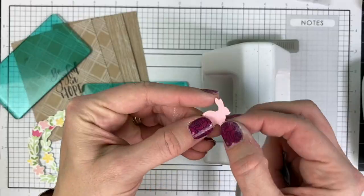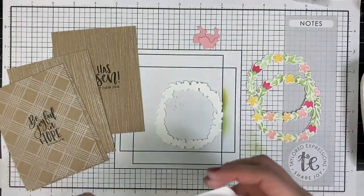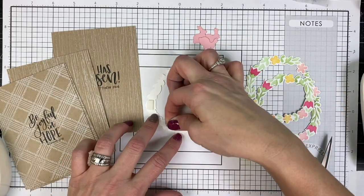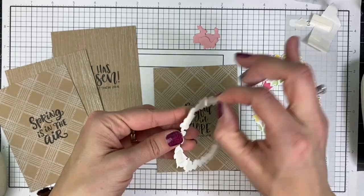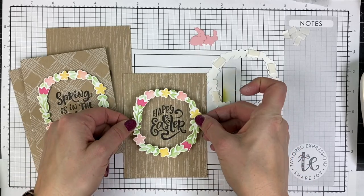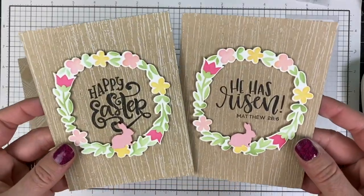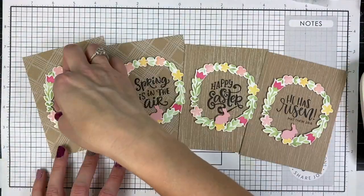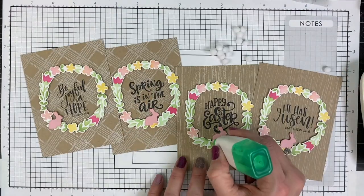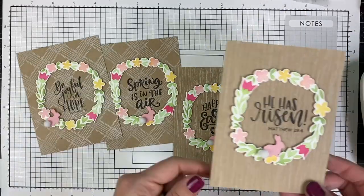I want to add a cute pink bunny to each of the wreaths, so I'm cutting those out with my sidekick machine. Now it's time for assembly — I'm cutting my foam squares into thin strips so I can pop up the wreaths around the top of my stamped sentiments. Once I do that on each card, I'm adhering the small pink bunny cut from pink champagne cardstock. Depending on where the sentiment falls, I adhere them in slightly different spots, and then I add little pom-poms to each of the bunny butts for a bit of texture and dimension.